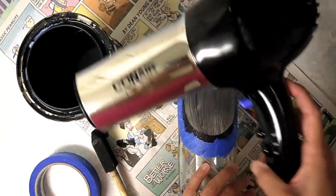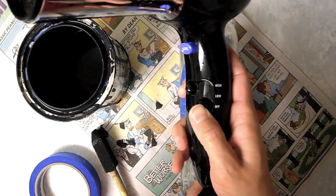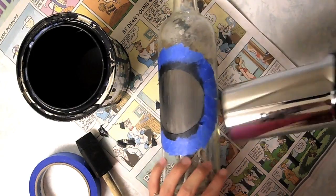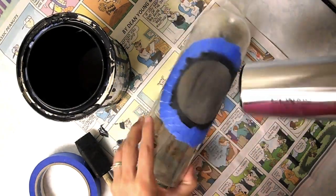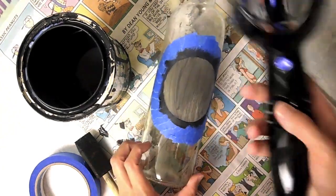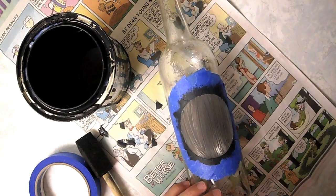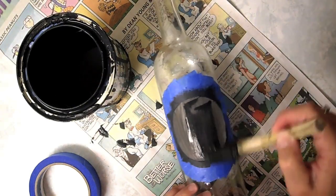Next, just pick up your blow dryer and turn it on to the highest heat setting and use that to dry the paint. It dries very quickly. What you want to do is switch from the hot heat to cool air to help cool down the paint. Then just repeat the process until you achieve the desired look.